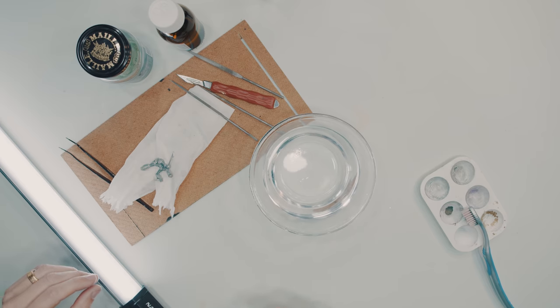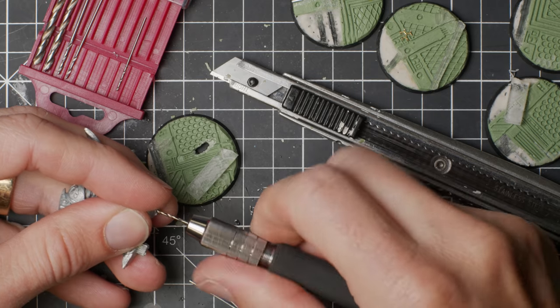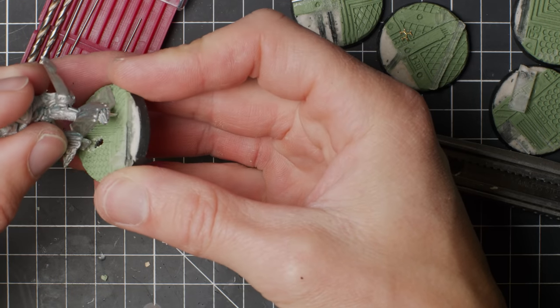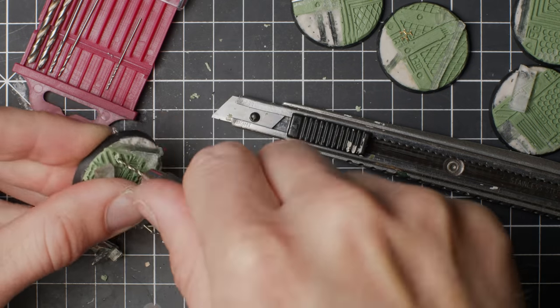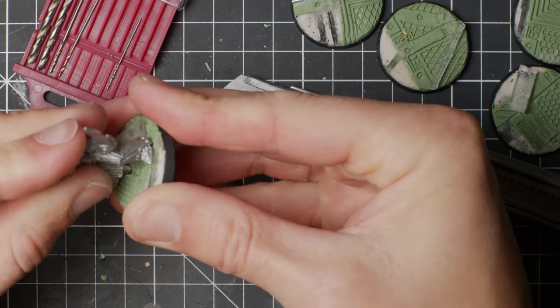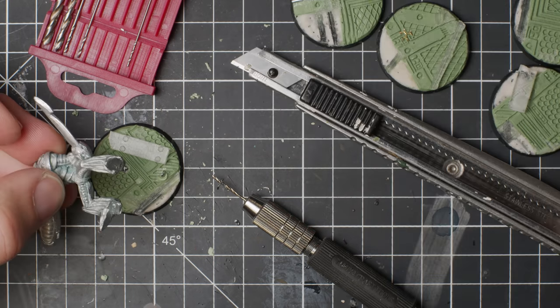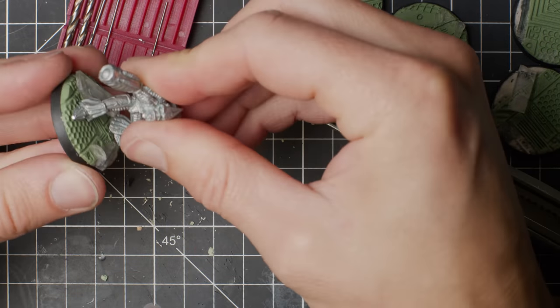A lot of metal miniatures come in parts. Personally, I like to pin the bits together if that's the case, just to make sure said bits won't break off if dropped. This one, being one solid beast, I only pinned to the base. The metal is actually quite soft and I have no issues drilling holes with my regular little hobby drill thing.